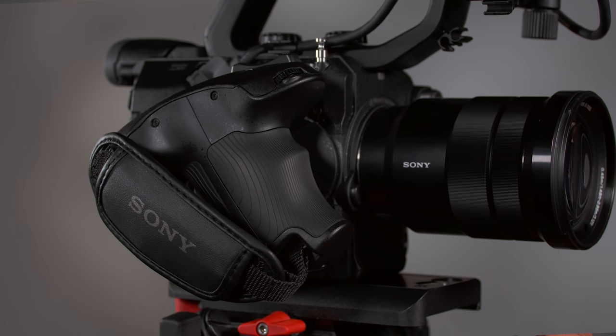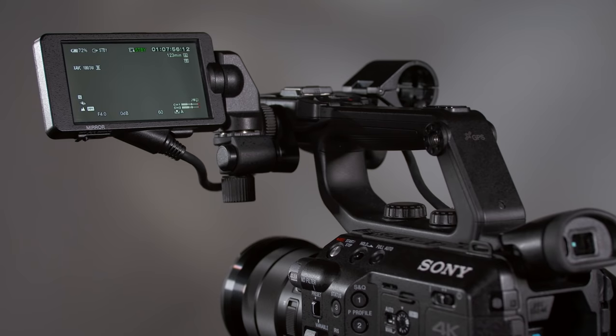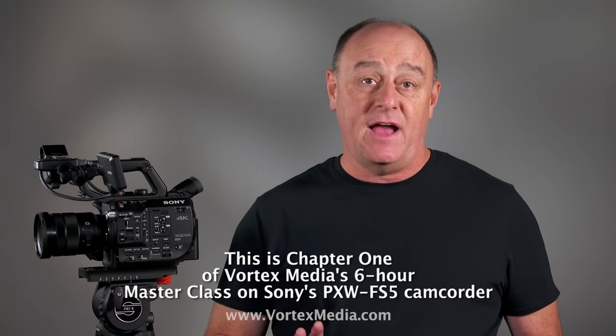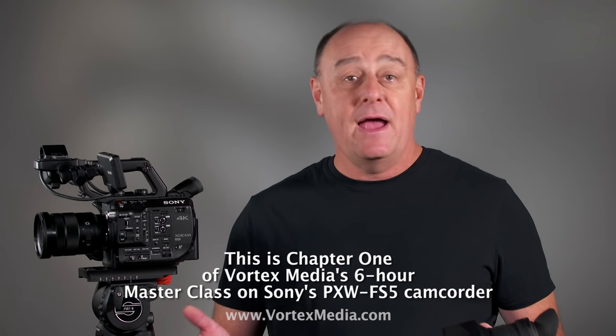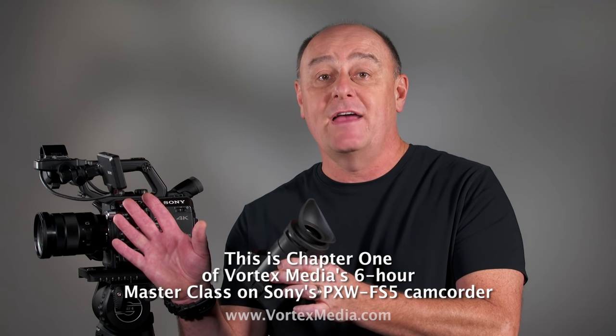After the SmartGrip, the next most prominent feature is the flip-out LCD monitor, which should not be confused with the OLED viewfinder at the rear. The LCD panel has excellent picture quality and is exactly the same screen used on the FS7. However, a big difference is that the FS5's LCD monitor lacks the optical loop attachment to turn it into a viewfinder, and the loop attachment from the FS7 won't fit on the FS5. In my opinion, this is a big oversight by Sony.